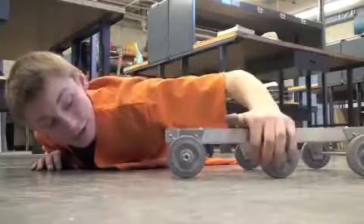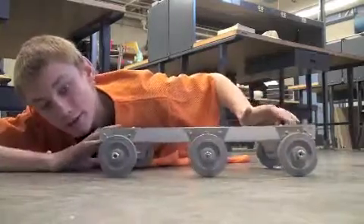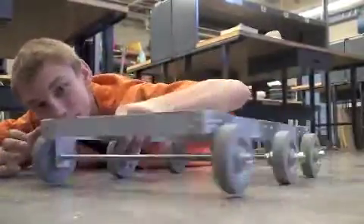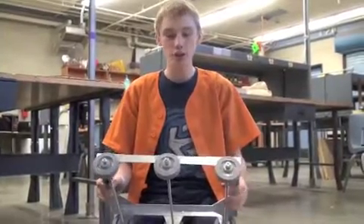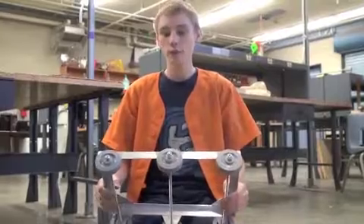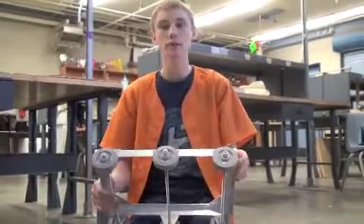I just dropped the center wheel by an eighth of an inch, so now the wheels rock an eighth of an inch on each side. Here's how it turns. Beautiful. Since we lowered the center wheel, we were able to turn much better than with the four wheels, and we can still have the side-to-side traction that an Omni wheel wouldn't offer us.